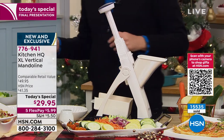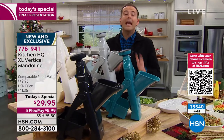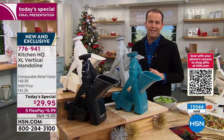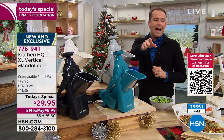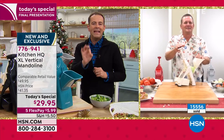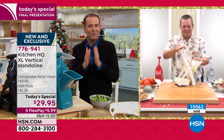You are going to love it. I think that when the reviews come in, this is day one — this will end up being a legendary addition to the Kitchen HQ family. We're saying nine minutes or sellout now of the final presentation of 2021.